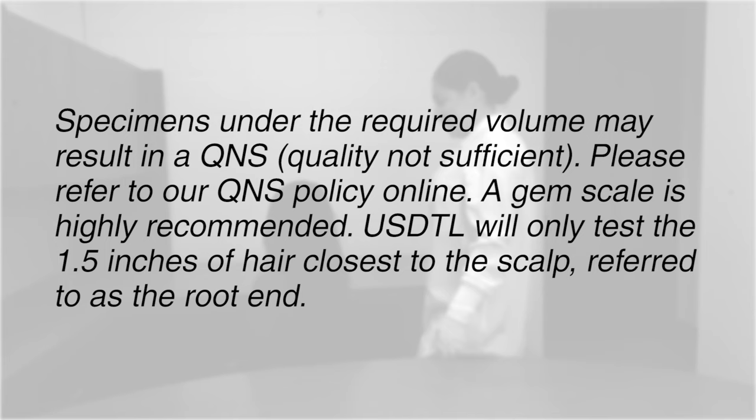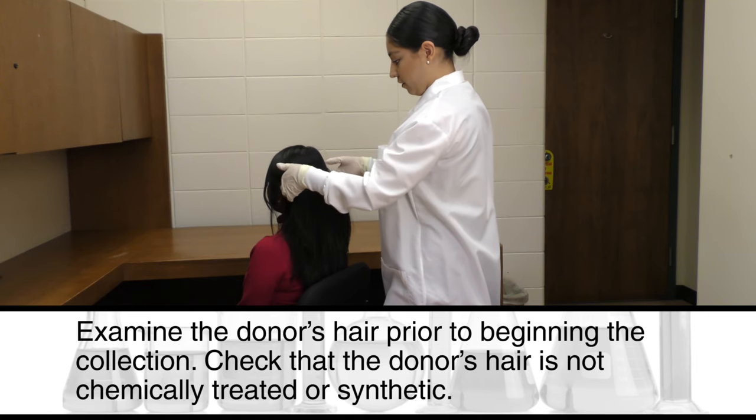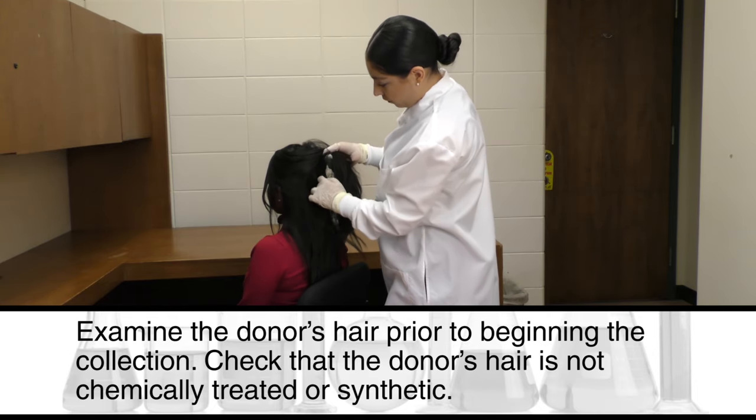USDTL will only test the 1½ inches of hair closest to the scalp, referred to as the root end. Prior to each collection, wipe the scissors, hair clips, and comb with a non-ethanol-based alcohol pad.